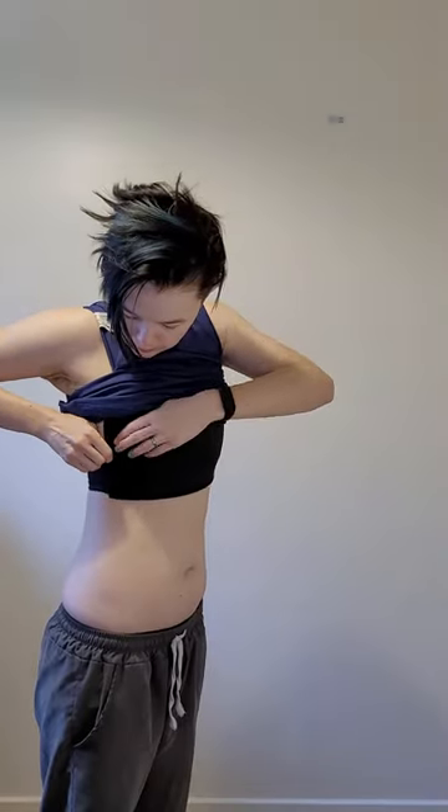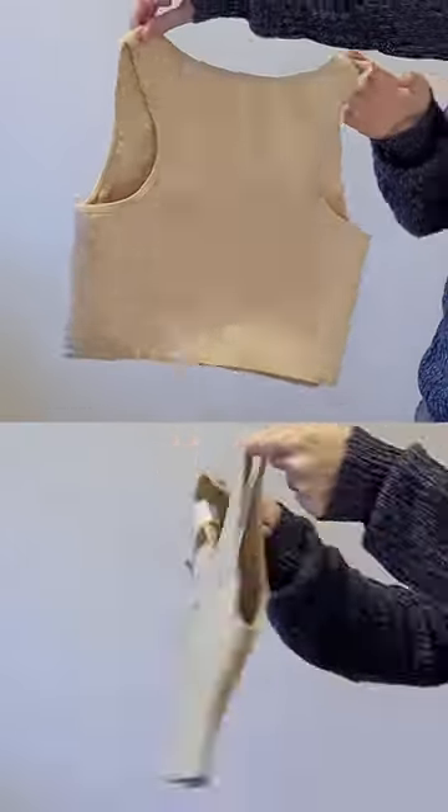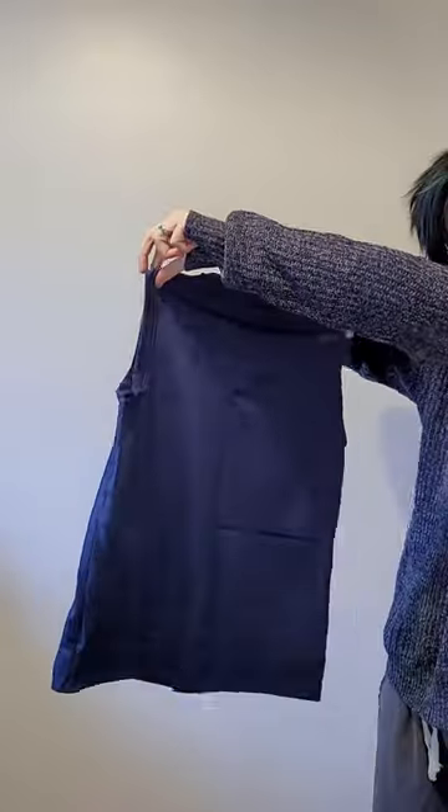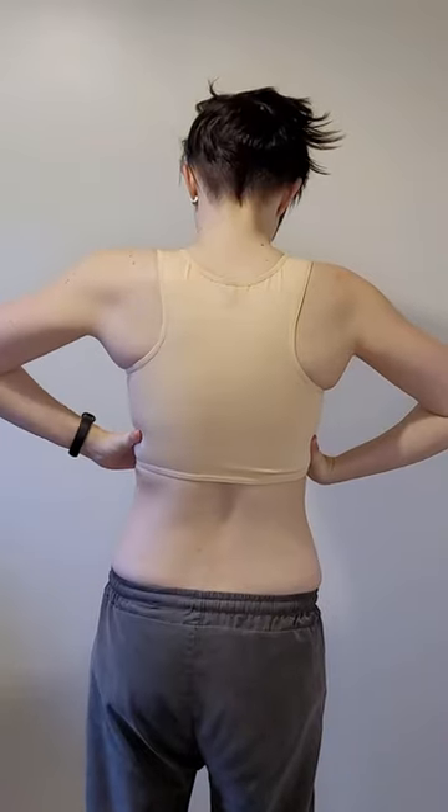Are these hook and eye binders safe to use? I was sent a selection of products to review from Weevuv, three of them were hook and eye binders. I reviewed all the other products separately, but since fastenings are such a debated issue within our community, I wanted to take a moment to talk about these in a bit more depth.